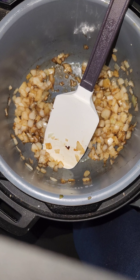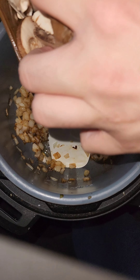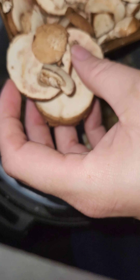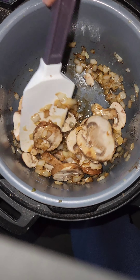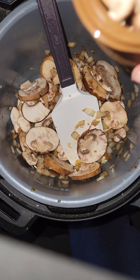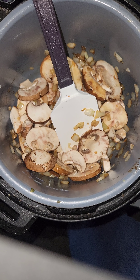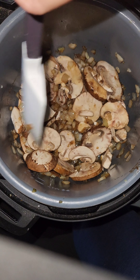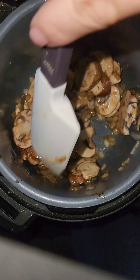I'm also gonna throw in some sliced organic washed baby bellas. They look good — I'm gonna throw in a bunch of these too. Look at them, those are gonna cook down beautifully. I want some of the little ones because I want them to break down. The rest of these will go in a bag and back in the fridge. The key here is to cook these mushrooms and onions in the beef fat.